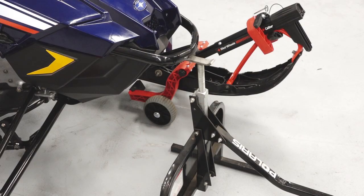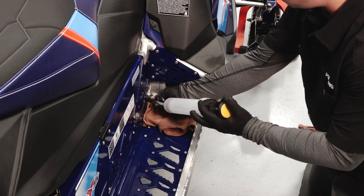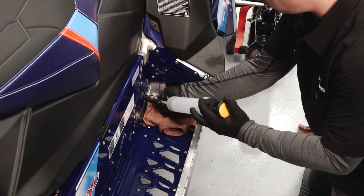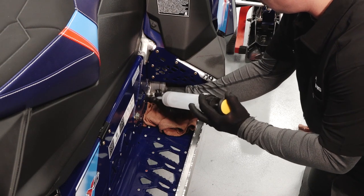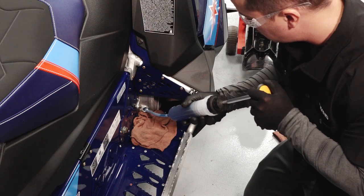To extract the fluid using the pump method, safely elevate the front of the snowmobile using a floor jack or appropriate lift. Insert the tube of the suction device into the fill hole. Direct the hose toward the bottom, front area of the cover away from the chain and sprocket. Extract the oil using a suction device.